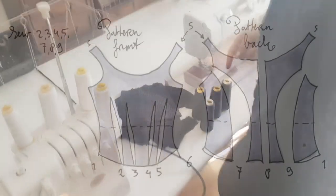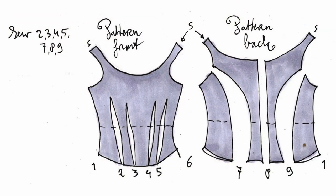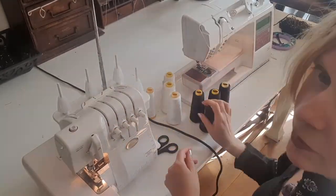Chapter two: serger. First, changing the color of the yarn.